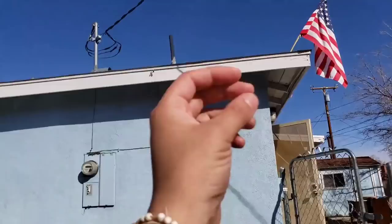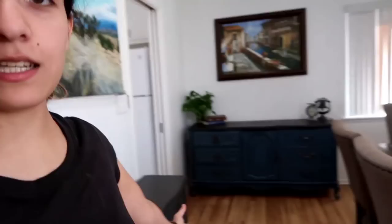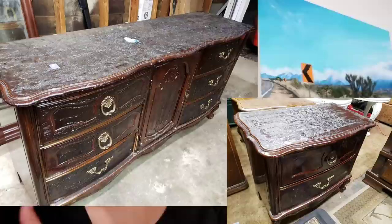Let's put the hardware back on. Now let's take some pictures. I just listed this dresser and two nightstands for $450. I put so much work into them — I'm not even lying, guys. When I said this was going to be my biggest project yet, I wasn't lying. I put at least 15 hours of work in, if not 20. For how bad they looked — do you guys remember how bad they looked? They were bad. We're going to see if these sell. I'll keep you guys updated.